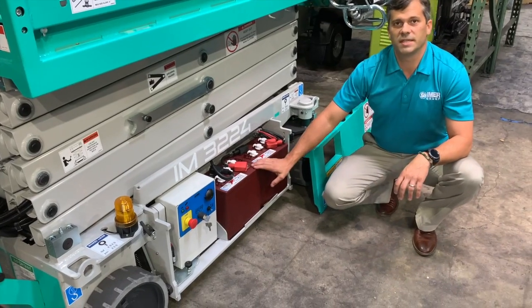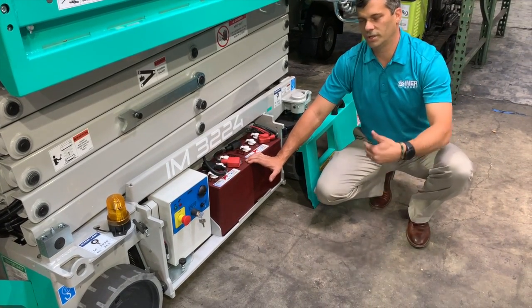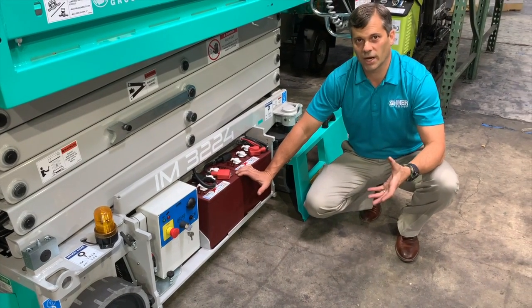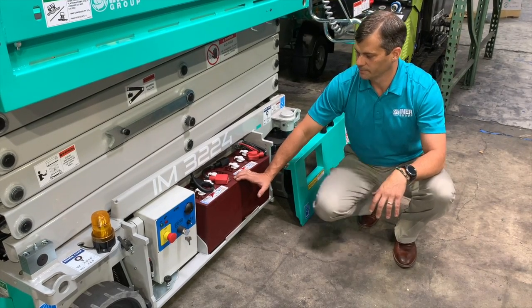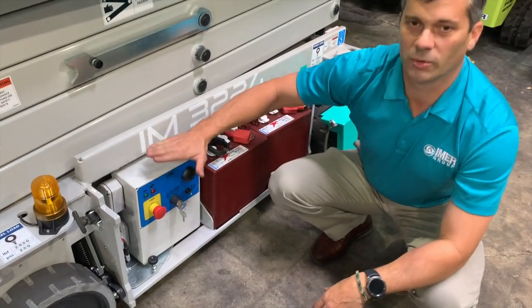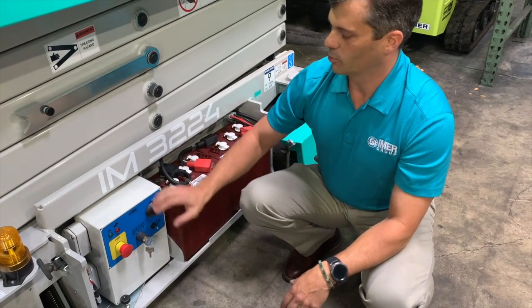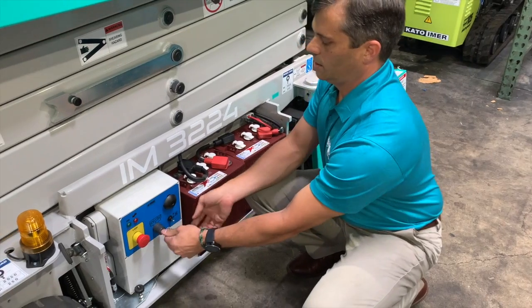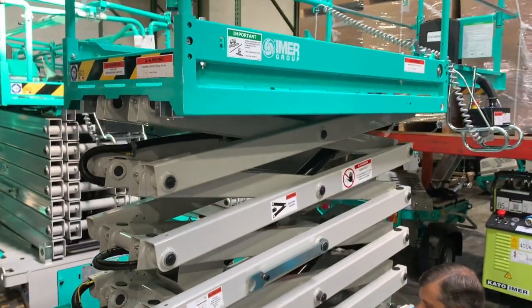We use C5 traction batteries in our units, which in a full electric drive unit gives us the ability to have more traction and climb steeper grades than some of our competitive models. There's also a quick, easy swing-out panel — if you needed to do any work on the main electronic controls or the control board, you can bring this out and access the lower controls.